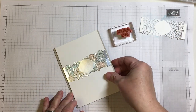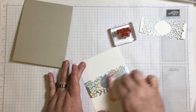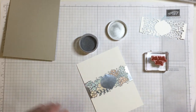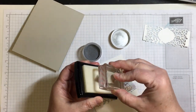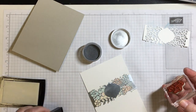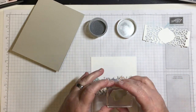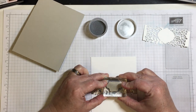I did debate whether to put something over the diamond area in the middle of the card — like a piece of white cardstock, Sahara Sand, or Blushing Bride. I could have used any of those, but I didn't want to take away from that piece being silver. So that's when I had the bright idea to do silver embossing.